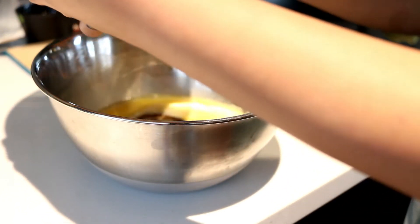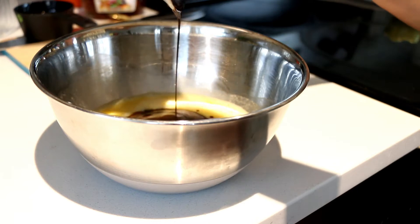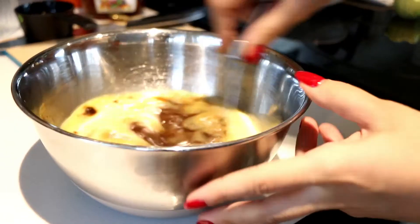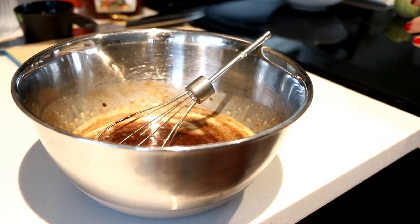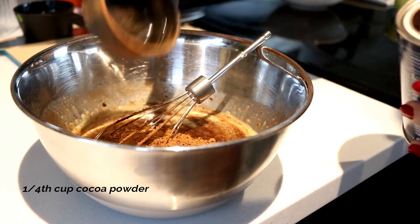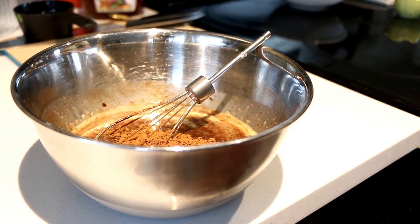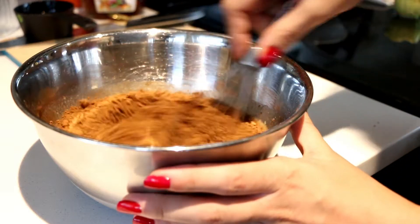Now I'm combining the egg mixture and the chocolate mixture. To that I'm adding one and one fourth cup of cocoa powder — I'm using dutch processed cocoa — and giving it a nice whisk.